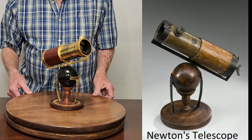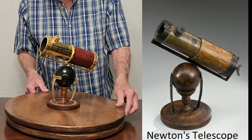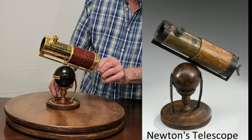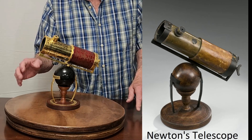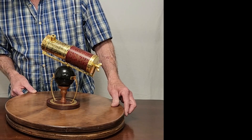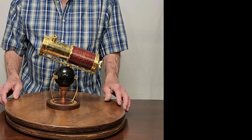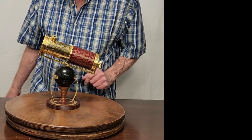It's got some other attributes that make it pretty close to being incorrect. For example, this doesn't even work — it doesn't function, doesn't do anything. This does show an image but it's not a very good image; it's essentially a toy, not a really good telescope in a functional sense. But as a replica it's very nice because it's the right scale — this is exactly right.